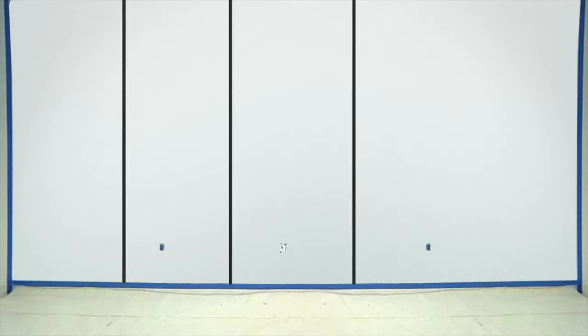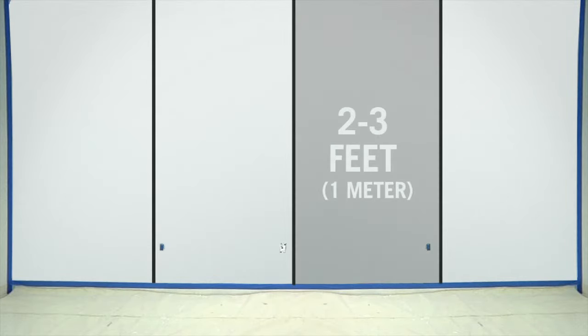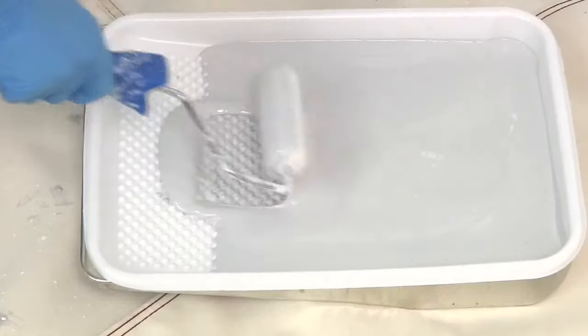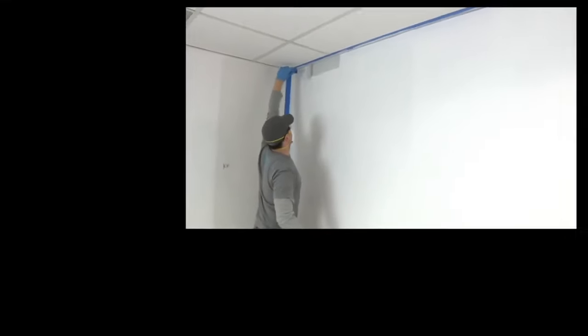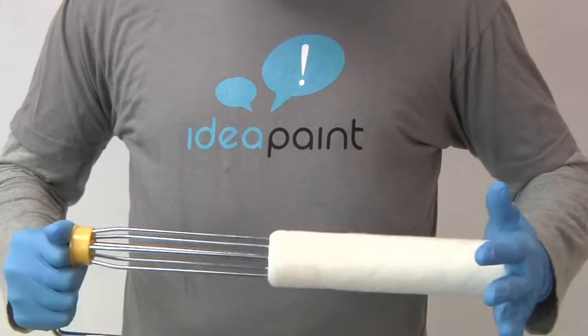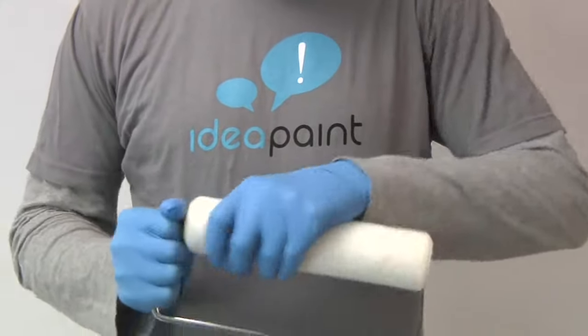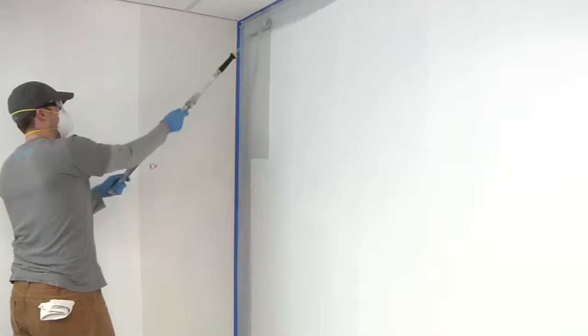Work continuously across the wall, painting full top-to-bottom two-to-three-foot-wide sections. Ensure you are maintaining a wet edge as if applying an epoxy or gloss enamel. Start by cutting in with an edging roller around the top, bottom, and sides of your first section. Next, use your 9-inch roller frame with the supplied roller cover to paint the edged-in area. For larger areas, an extension pole will be helpful.